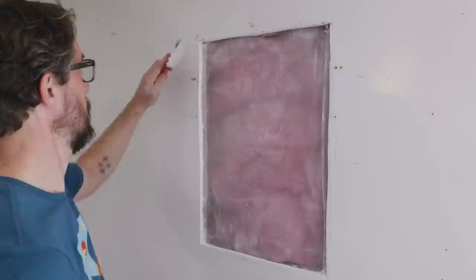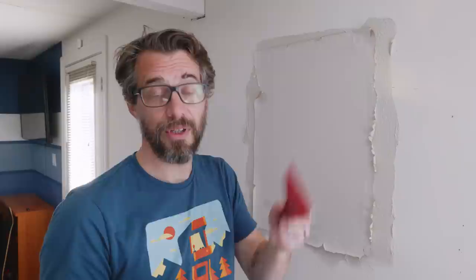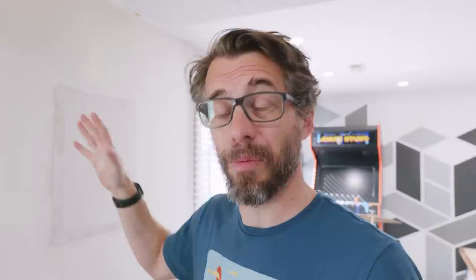Take some joint compound and put a little stripe all the way around it that's going to overlap where your paper goes. Take your patch and fit it in the hole, then use your knife to work from the inside out to press that little flap down. After that first coat dries, take more drywall mud, cover the seams, sand it down, and just keep doing that until you get a nice smooth finish. I don't like doing drywall — it takes me three or four times as long to get a smooth finish, so I'm only telling you that to encourage you if that's the case for you as well.